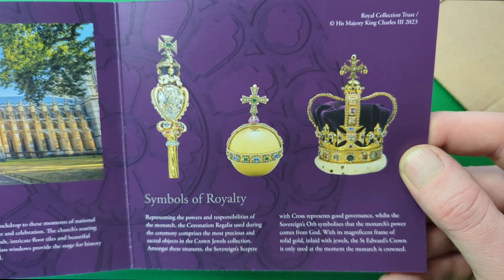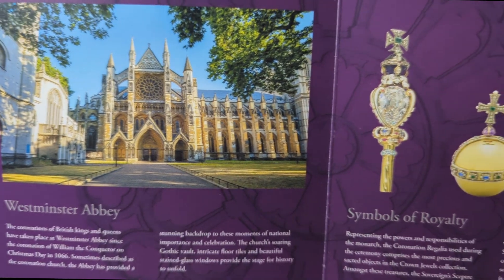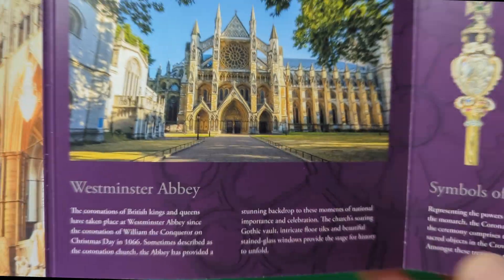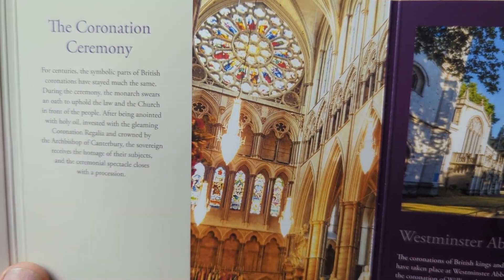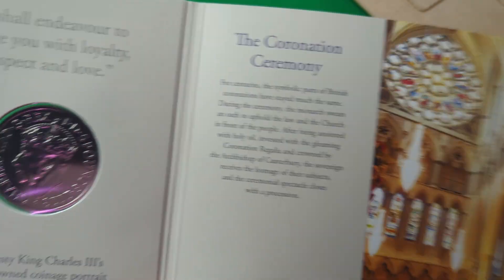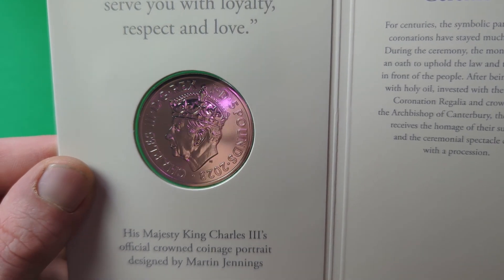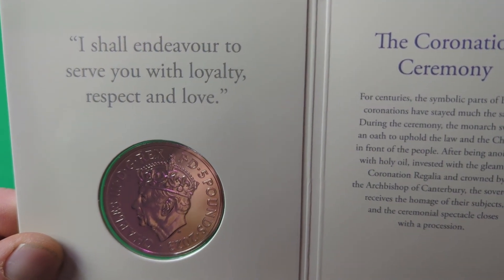I'll move my film out of the way just in case any of you want to pause the screen to read what's on there. Right here we can see a beautiful picture of Westminster Abbey — you can pause that if you'd like to take the time to read the text. And here we have the reverse of the coin, the crowned Martin Jennings depiction of King Charles III, and above it says 'I shall endeavour to serve you with loyalty, respect and love'.